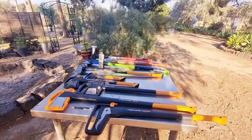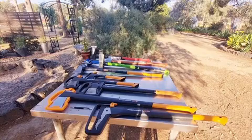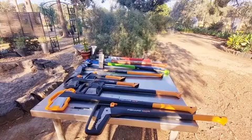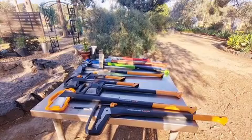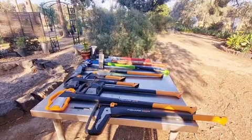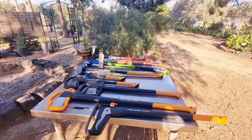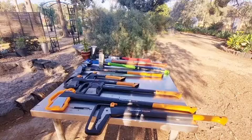Hey YouTubers, Tinker O'Toole again with another video. Today we're going to talk about the Fiskars X27 — we just got that yesterday, tried it out, and it works quite well. As you can see on the table there's quite a large assortment of splitting axes. There's only one true axe there; we're mainly talking about splitting mauls or splitting axes — we've got both types here.